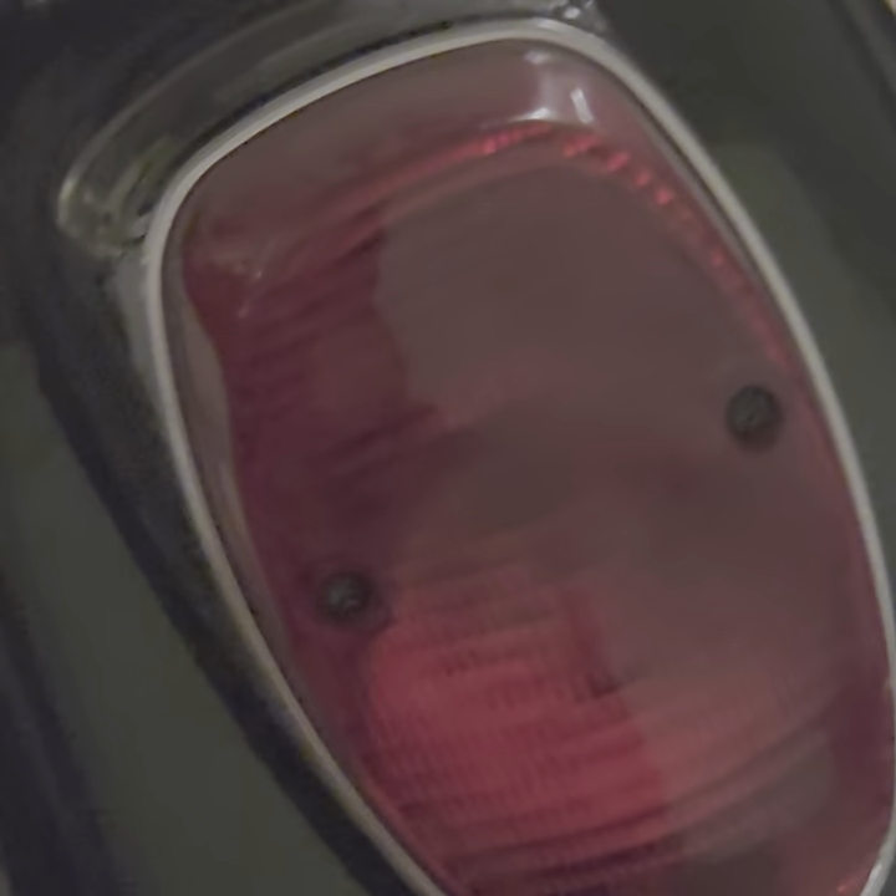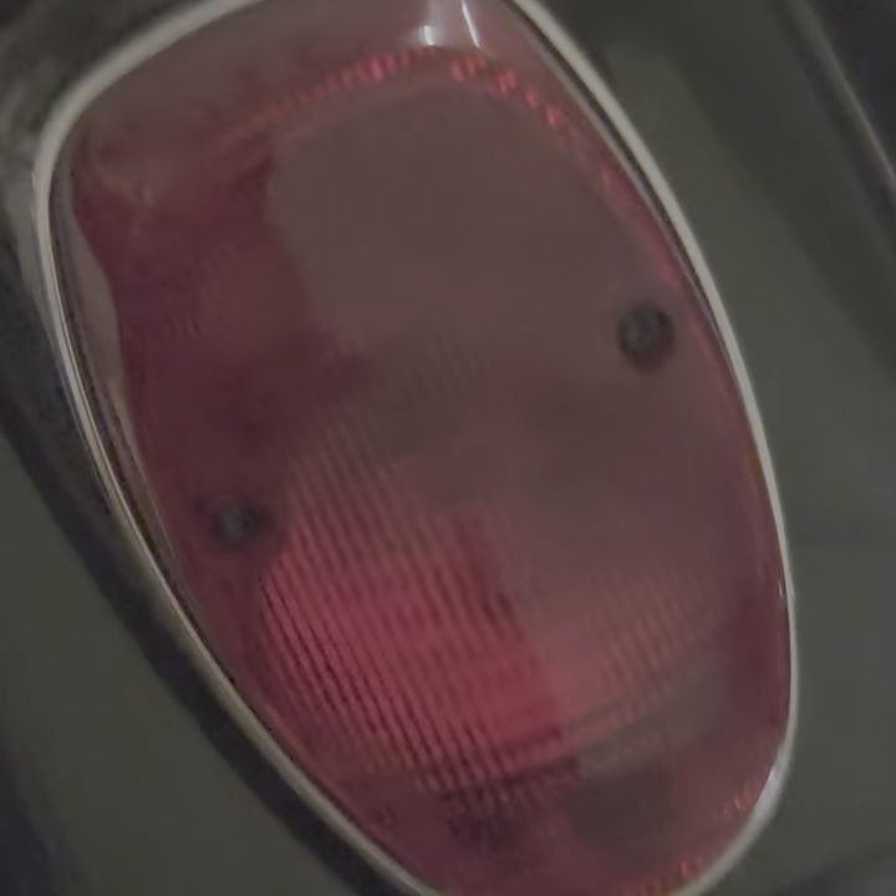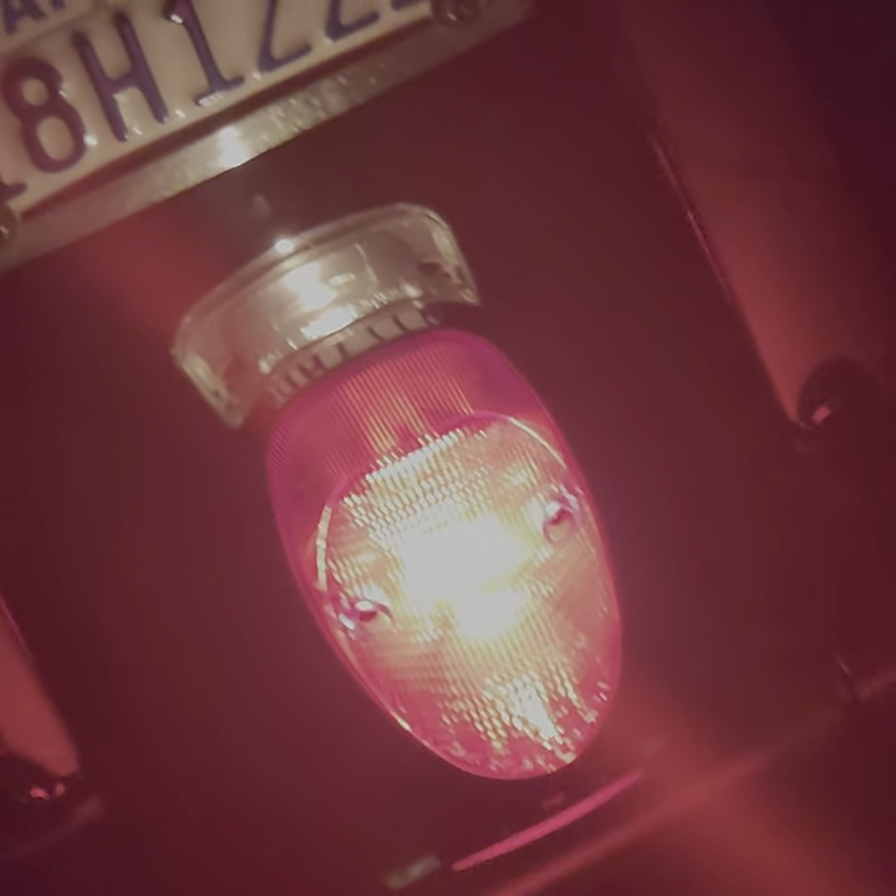Let me turn on the light and show you how it looks. The light is off - I'm gonna turn on the ignition. This is really bright, and that is why it gets hot, so I'm gonna drill some holes.